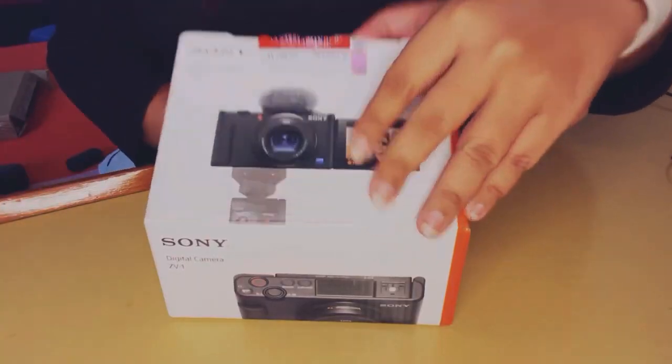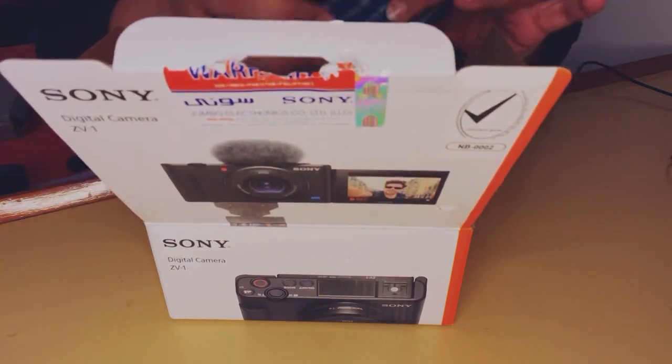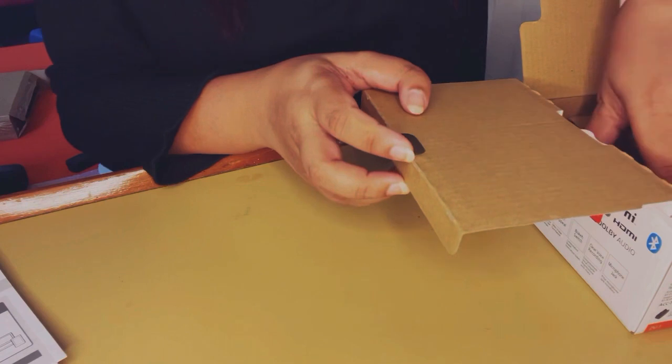Getting right to it — when you open the box of the camera, the first few things you'll see are the warranty card and a couple of manuals. Sony offers you a one-year international warranty and a two-year local warranty on the product, which I think is great.